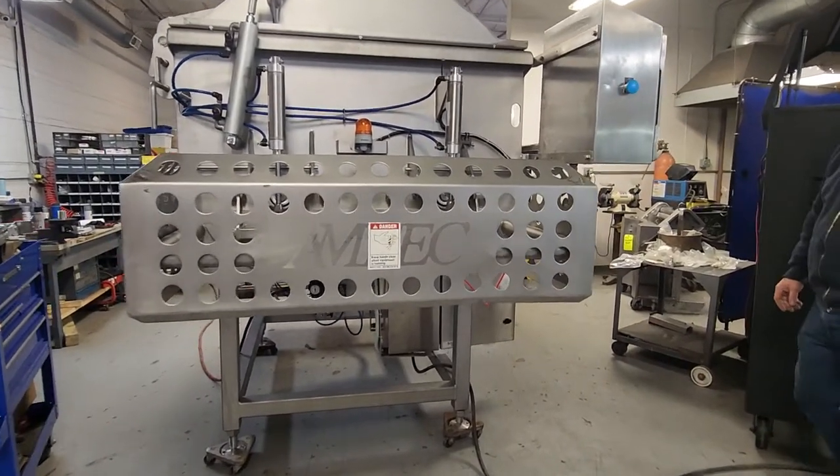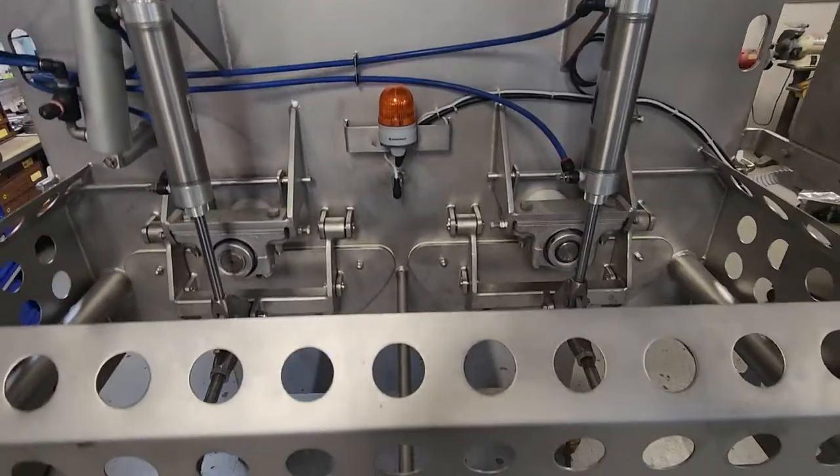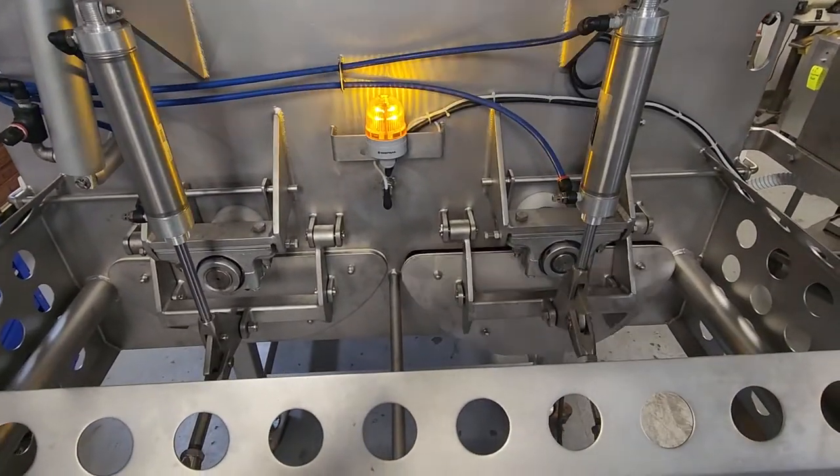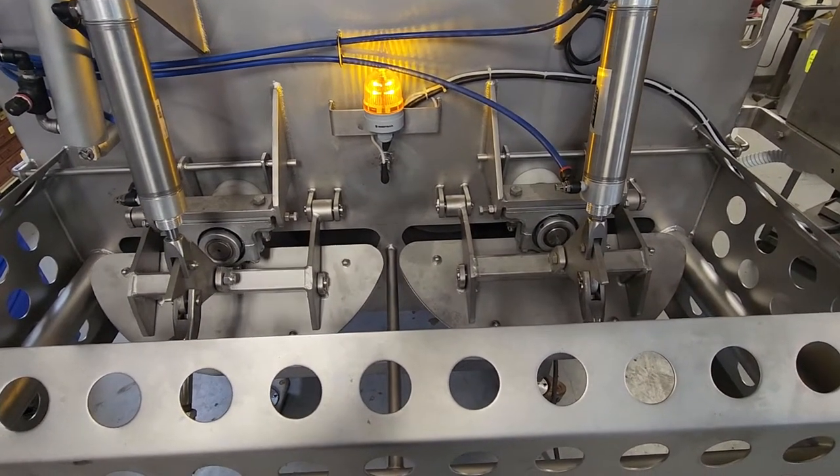Amfec blender testing. Let's first open and close the discharge doors. And close.